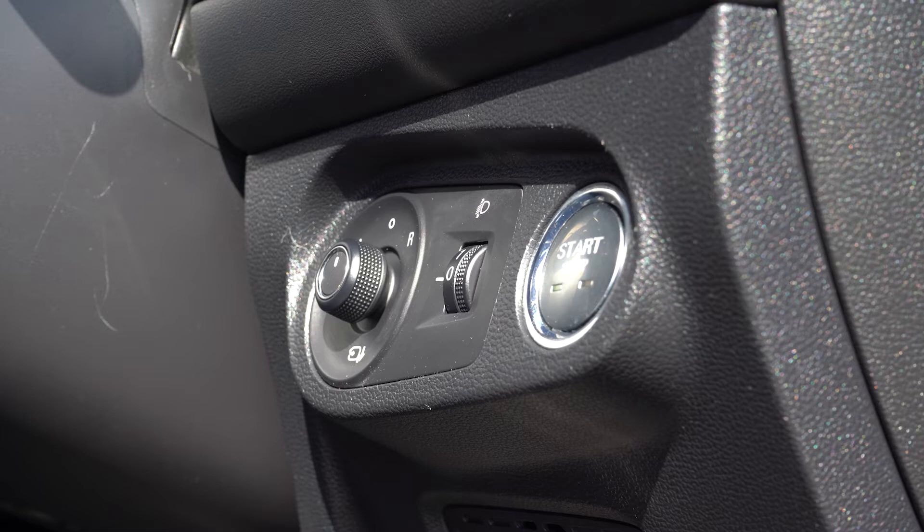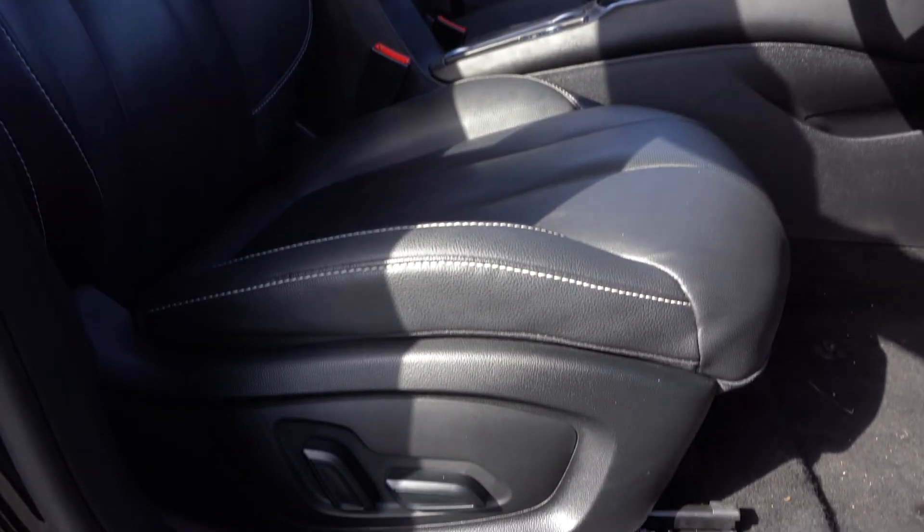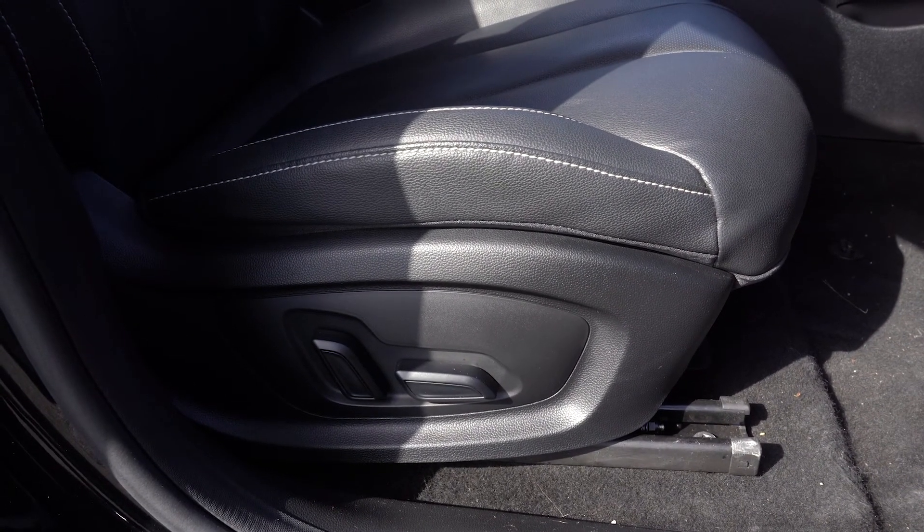The wing mirrors are adjusted by using this joystick controller to the left of the stop-start button. The car has an electrically adjustable driver's seat, controlled by these two rocker controls on the right-hand side of the seat.